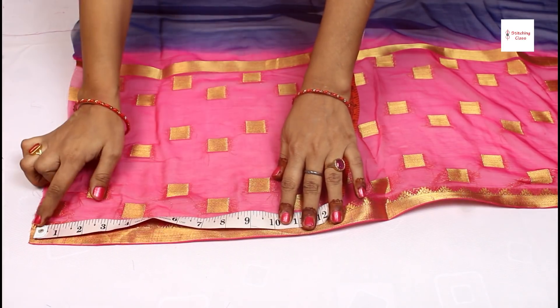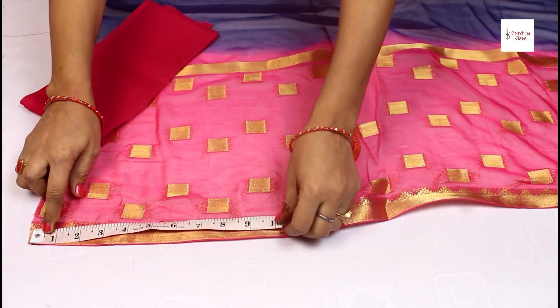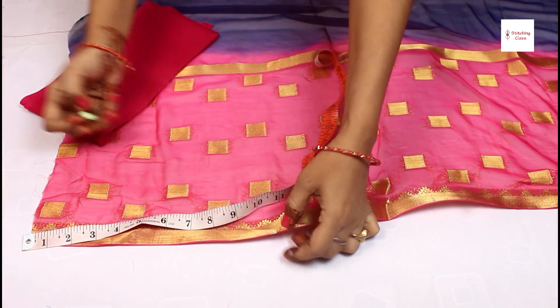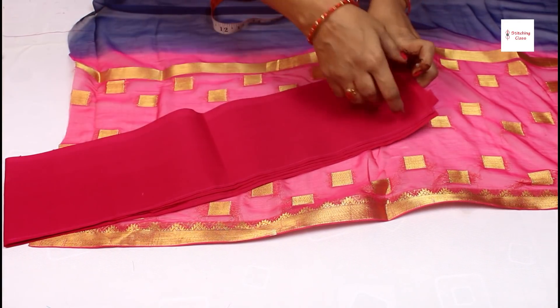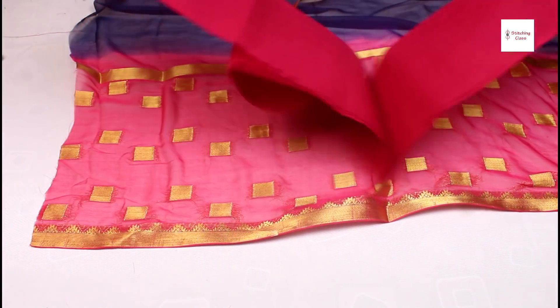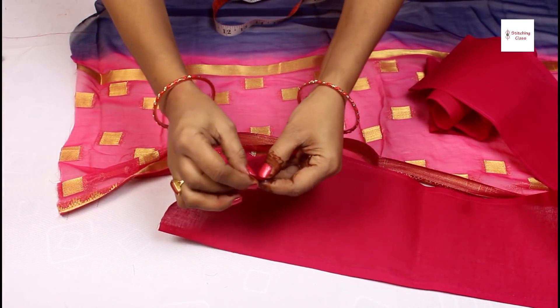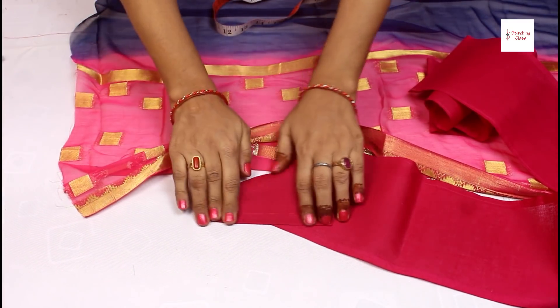Then leave it from the start of 10 inches, or put it like this. Now the fall — I have drawn it and ironed it. We will start it like this. At the starting point, you can fold it like this. If you iron it, you can also fold it like this.